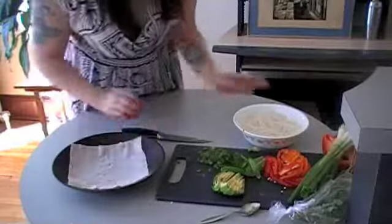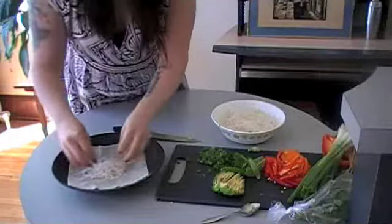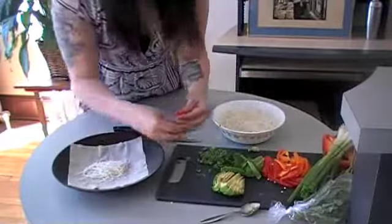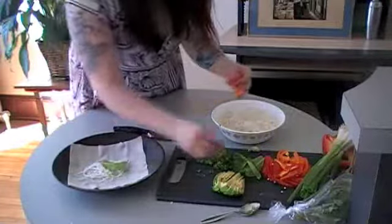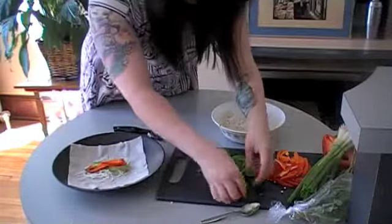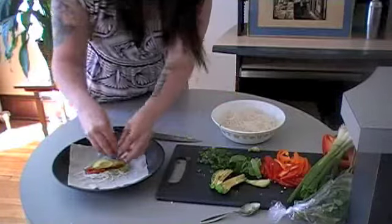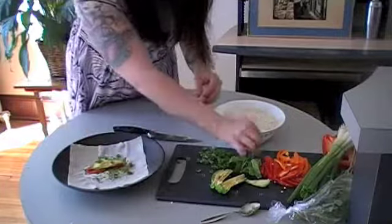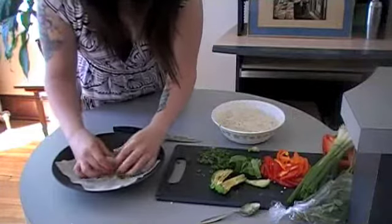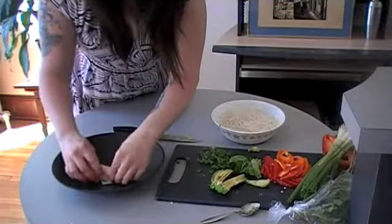We're going to lay one of our wrappers down like that, grab some noodles, and throw the noodles inside. It's kind of like burritos — I always overfill burritos, so just be careful. Add some basil leaves, peppers, a nice big thick slice of avocado, and some green onion. Then angle it and roll it up — fold in the sides and continue to roll.